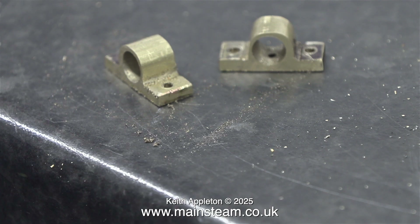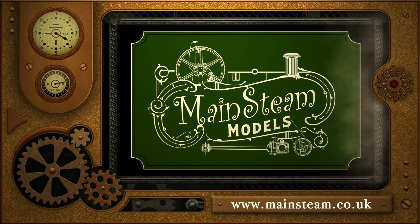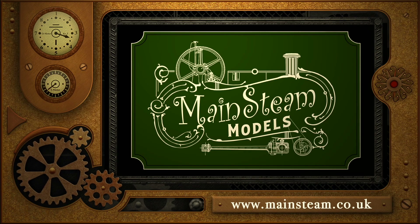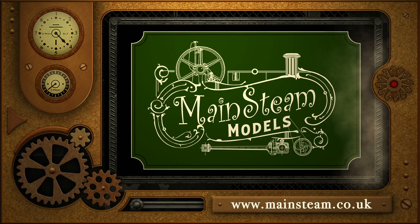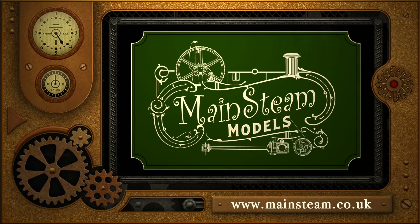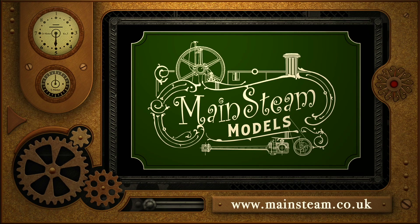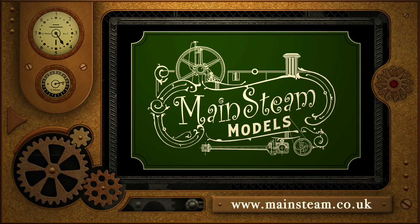And that is it for this episode. Stay safe, stay healthy, thanks for watching and I hope you found it useful. Please take the time to visit my Mainstream Models website and click on the section that says Video Playlists. By doing that you can find other videos that you may like to watch, and by using the playlists you can actually watch the videos back to back.